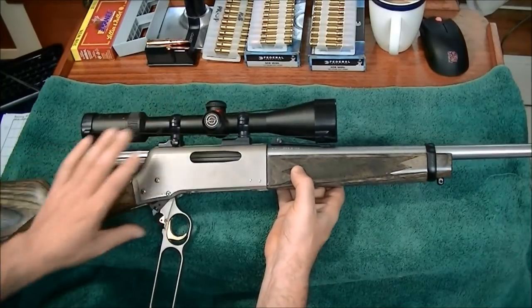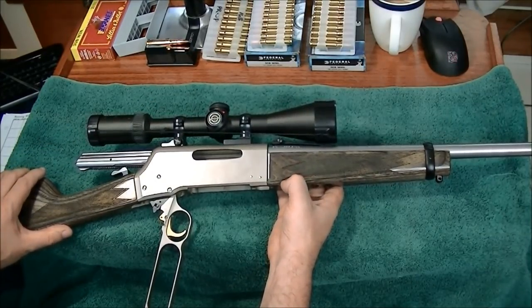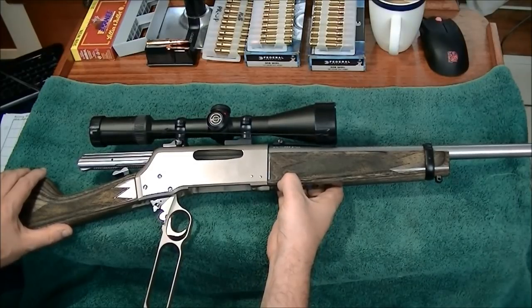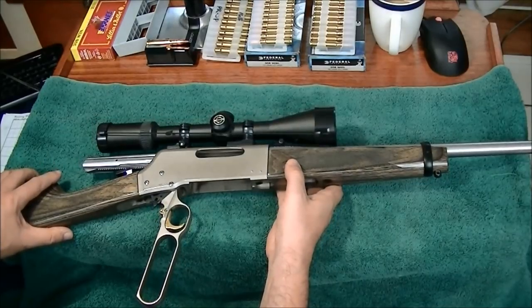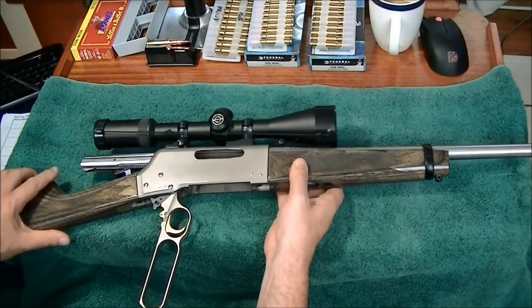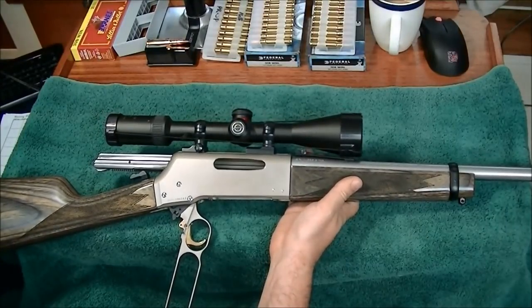I didn't spend a lot of time tuning up my scope between various types of ammo, so you'll see from my targets where point of impact was. I might have been playing around with it a little bit, so I really wasn't concerned with that when I was checking accuracy.